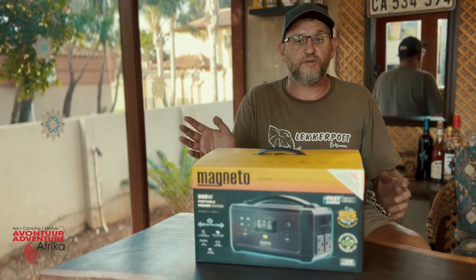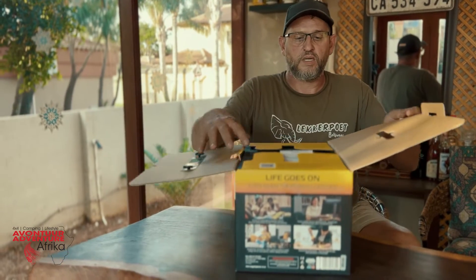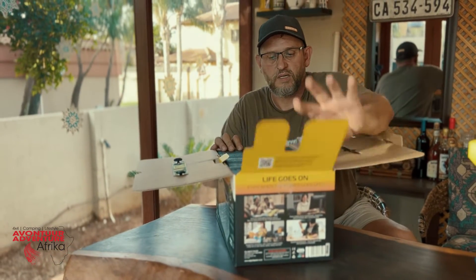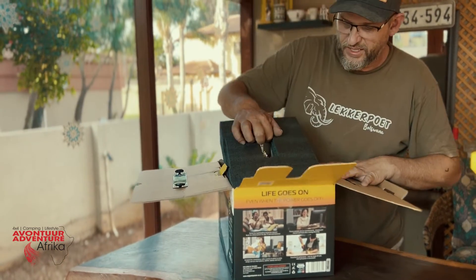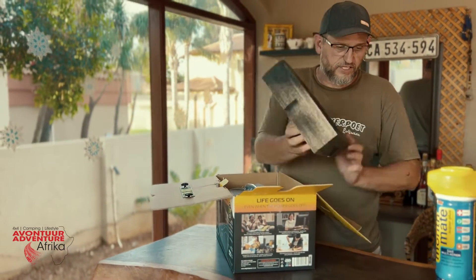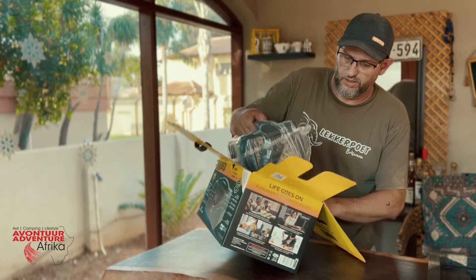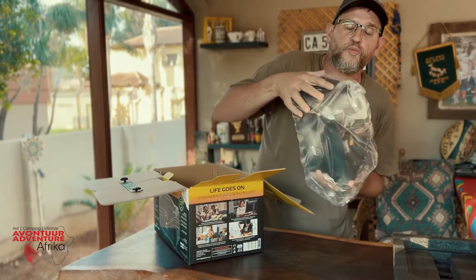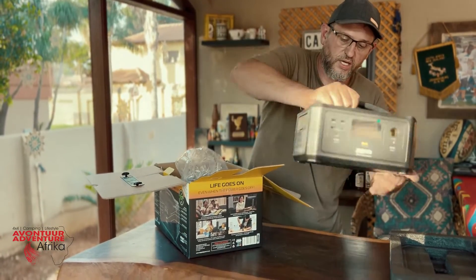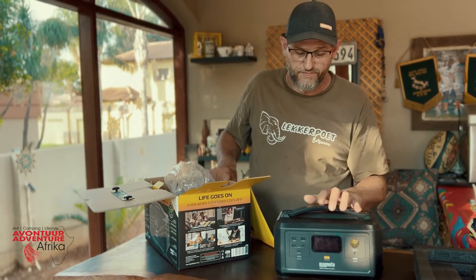But let's just have a look at what is inside. Some nice packaging. It weighs only 4.7 kgs. It's a 300-Watt inverter inside with 256 Watt-hours available to you.